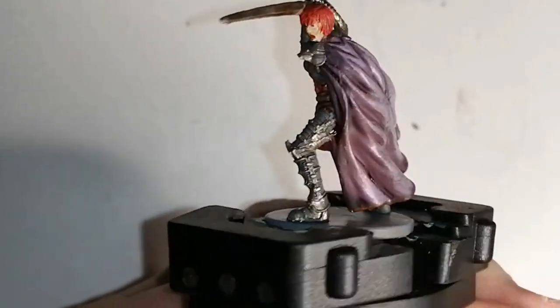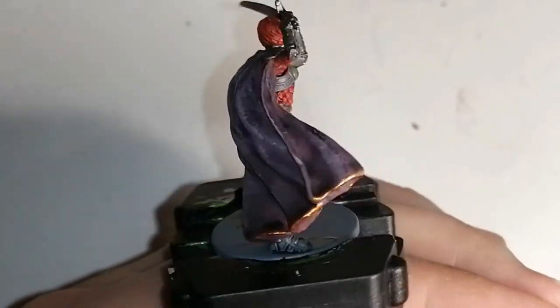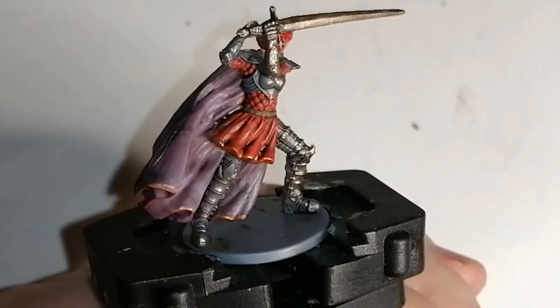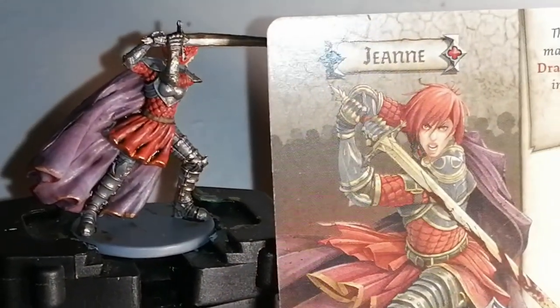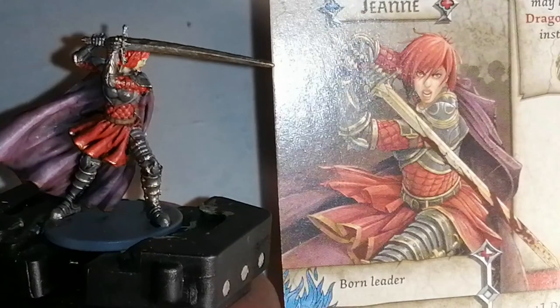Jeanne is painted up — this is what she looks like, and if you want to see some more detailed pictures you'll see them at the end. You can also follow me on Instagram, Facebook, and YouTube. Thanks for watching, I hope you enjoyed — now go paint your miniatures and get them to the table.